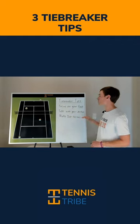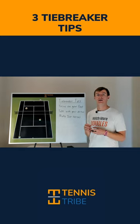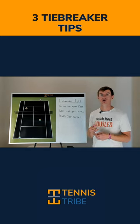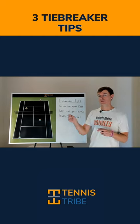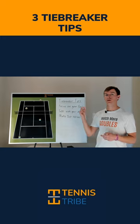Number two, talk with your doubles partner. Talking with your partner and telling them exactly what you're about to do on the next point — if you're serving or if you're going to poach off the return — will help you focus on that specific thing and not think about the pressure of the moment.